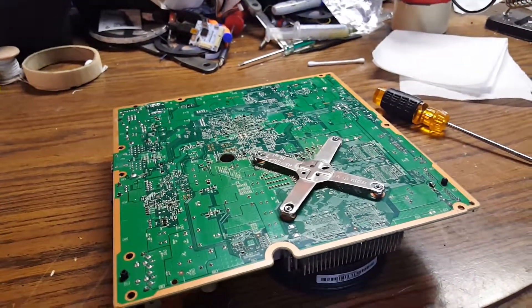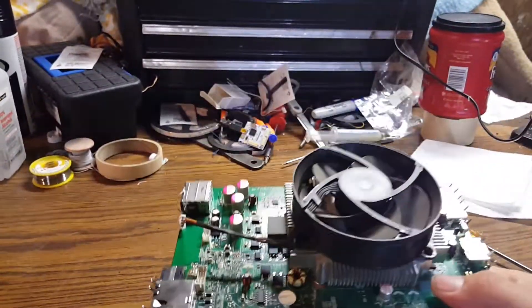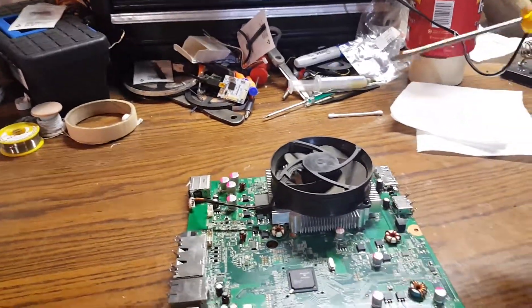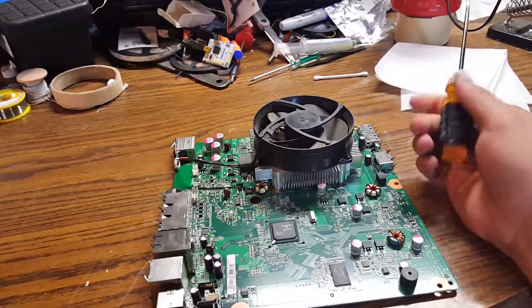This is just going to be a quick video showing you guys how to take your heat sink off of your slim motherboard if you don't have the proper tool to do so. I actually do have the proper tool, but I've been getting messages of people asking how to do it just using a screwdriver or saying that they don't have the team executor clamp.